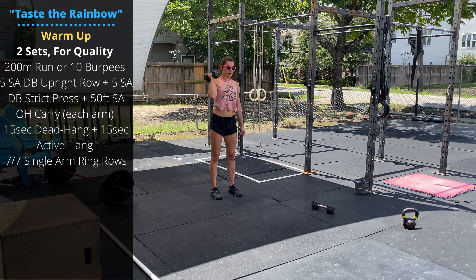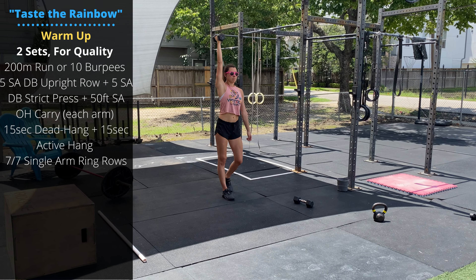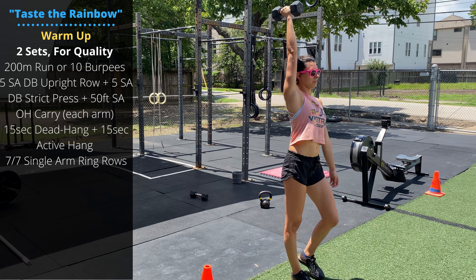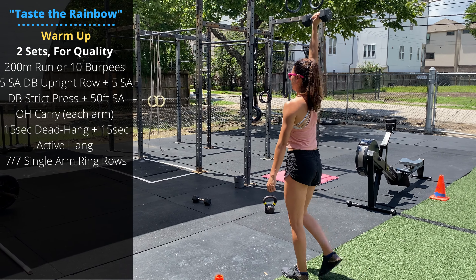Happy Tuesday, folks. If your legs are feeling a little wobbly after yesterday, don't worry — your shoulders are going to feel just as tired tomorrow. We have a very shoulder-focused day today.